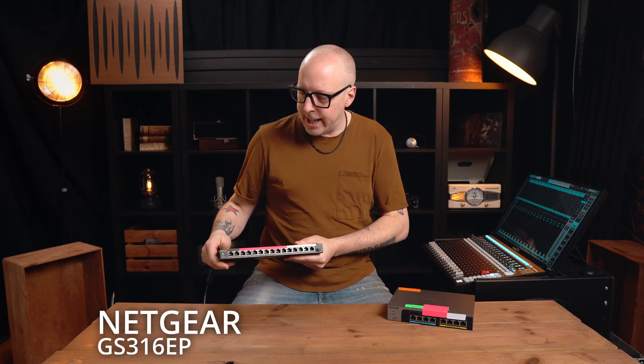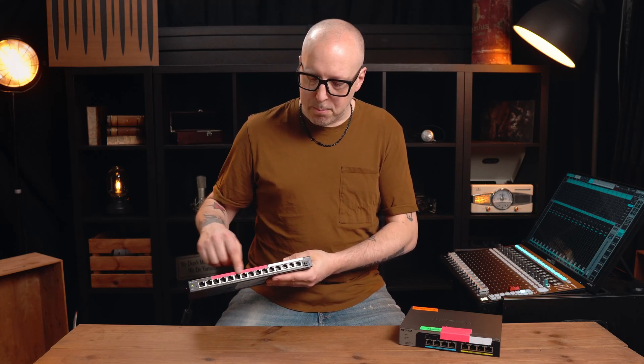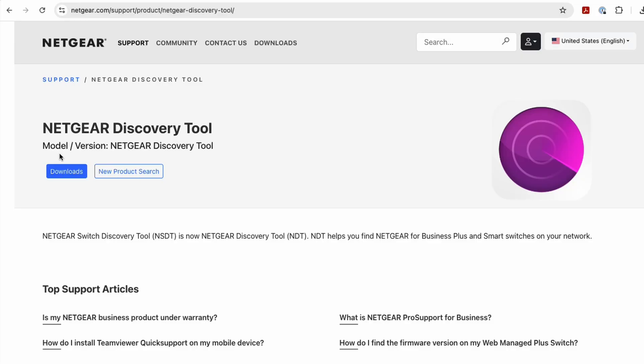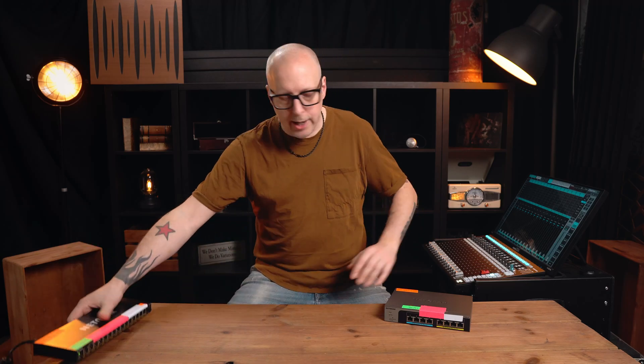I have one 2.5 gigabit switch and one managed switch that's just 1 gigabit, because on stage I need a lot of ports and a 2.5 gigabit switch with that many ports is just too expensive. So the stage switch is 1 gigabit and the FOH switch is 2.5 gigabit. I went with Netgear but just about any brand will work. If you're using Netgear, I'd suggest downloading the Netgear Discovery Tool and the latest firmware for each switch.